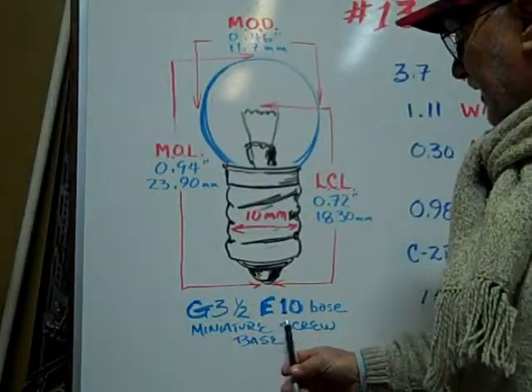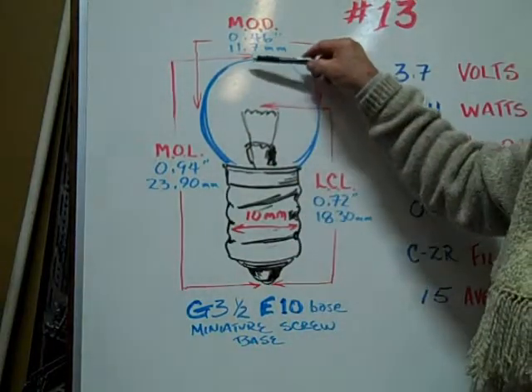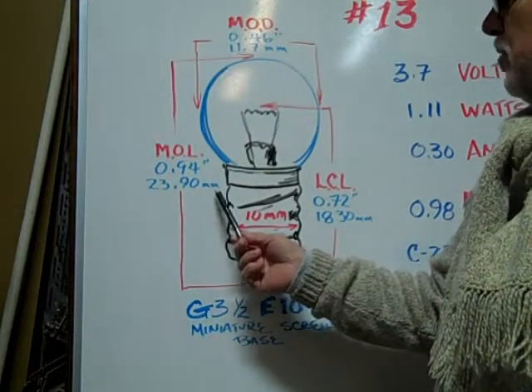The G3.5 E10 based miniature screw bulb has a maximum overall length of 0.94 inches or 23.90 millimeters.